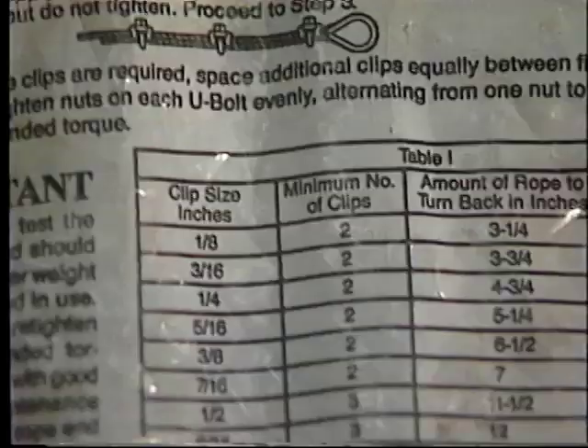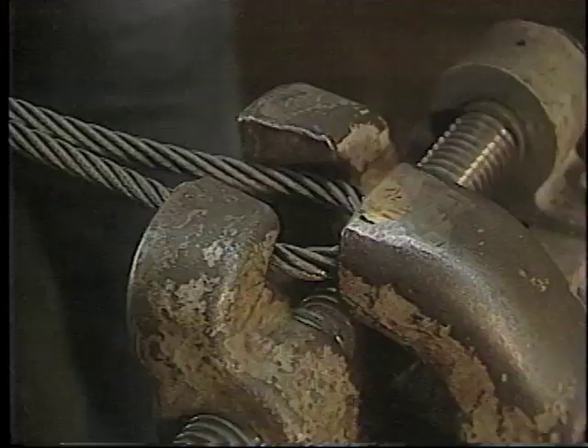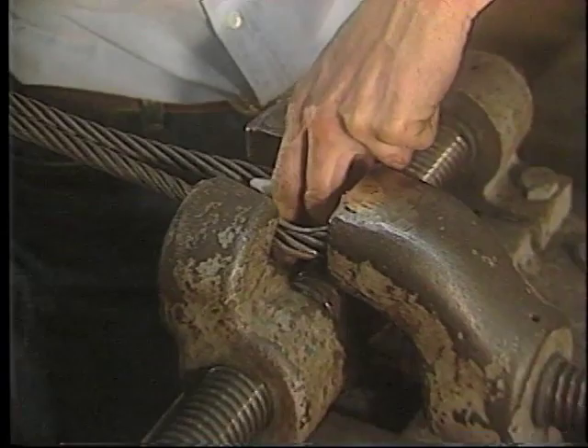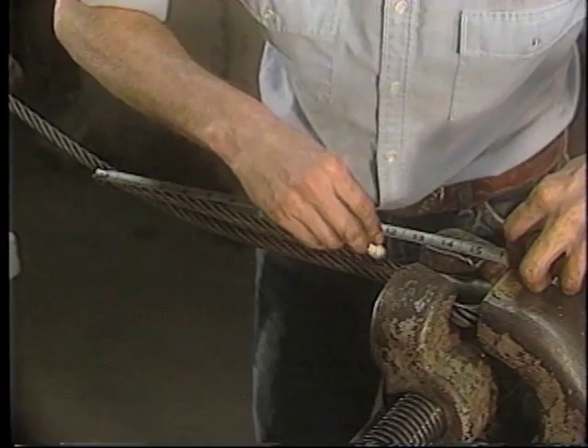The number of clips required for the eye must be determined by referring to the information on the Crosby bag or in our catalog. Always use a thimble to protect the wire rope against wear and abrasion as it is used. Always make sure that the turn back is the proper length by using the tape measure to measure the turn back.